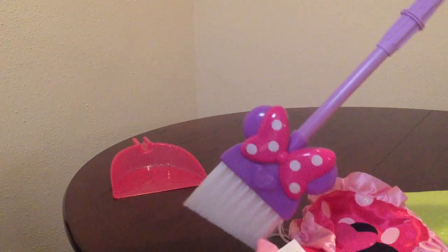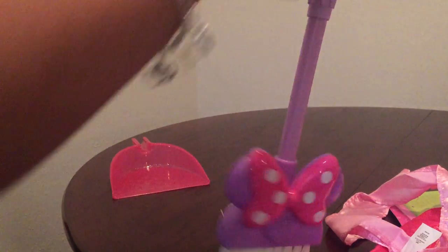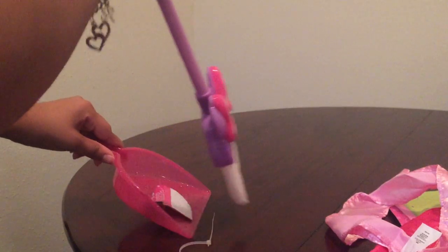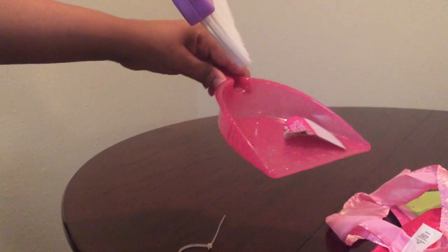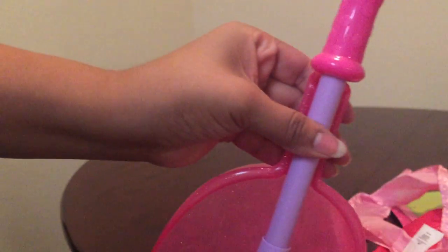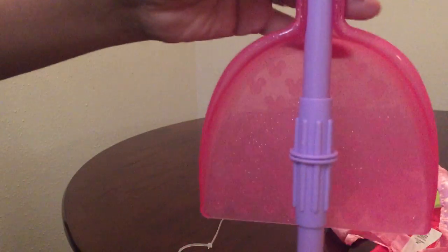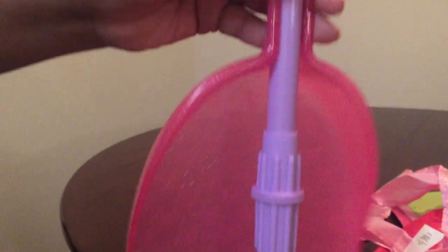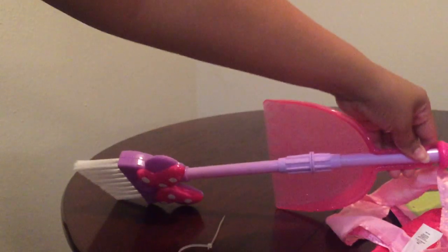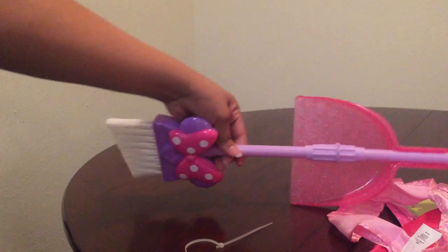The broom and the dustpan. So you can go ahead and clean. And once you're done, just hook this on here and put it somewhere for next time. Just like that. There it is.